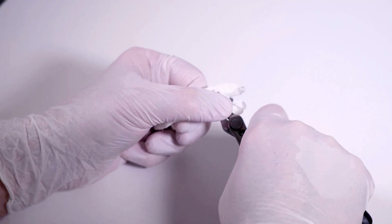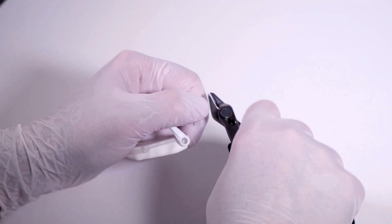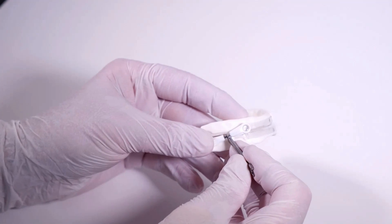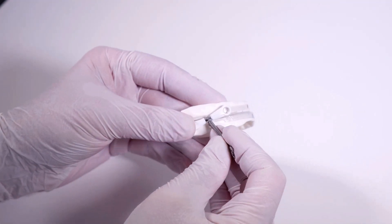The four unused fixation knobs can be removed with a side cutter. The extent of the lower jaw advancement depends upon the length of the connectors. The shorter the connectors, the larger the lower jaw advancement.